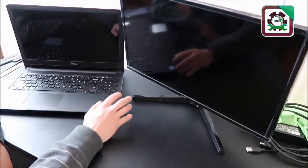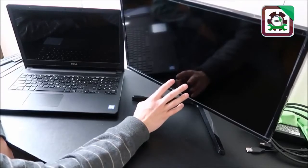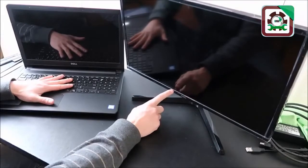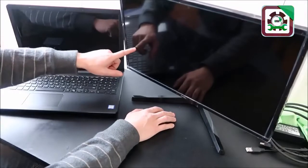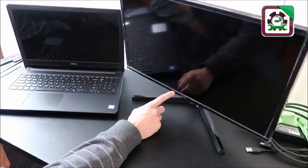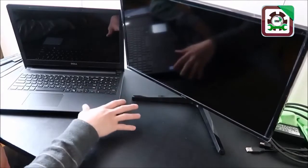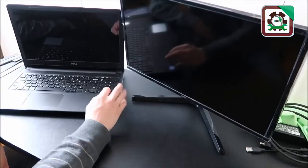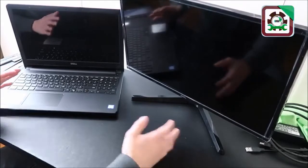Keep in mind: if you plug in your external monitor and it doesn't display anything, don't immediately assume it's your motherboard. Some computers won't send a signal to an external monitor as long as they think they can display to their own screen. In that case, unplug your LCD cable, then plug in your monitor and see if it displays a picture. If you're still not seeing anything on the external monitor at that point, it's most likely your motherboard and it would need to be replaced — reference a disassembly video for your model to safely access that component.